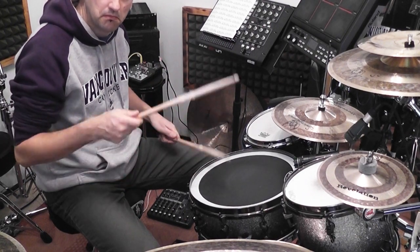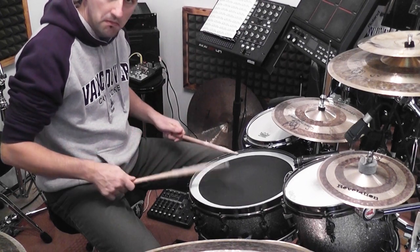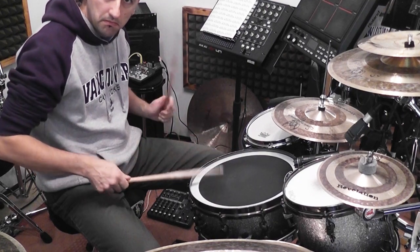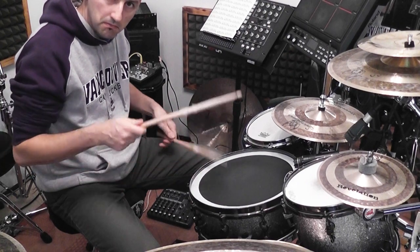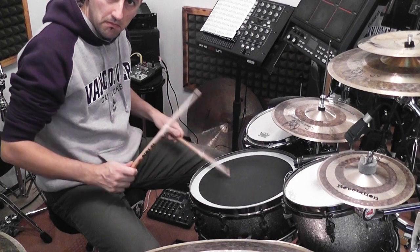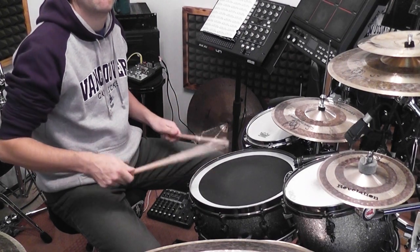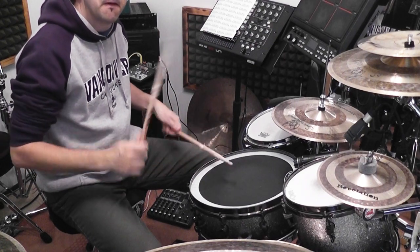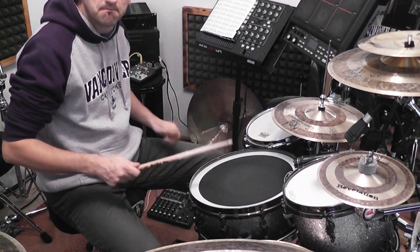That's about it. It's really fun to expand a paradiddle like that — very good exercise for finger control technique and rebound technique. These kinds of moves are really something I use more and more in my playing when I play drum solos. I think it's a great workout. See you next time.